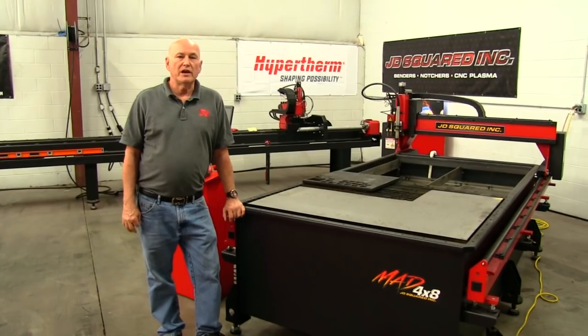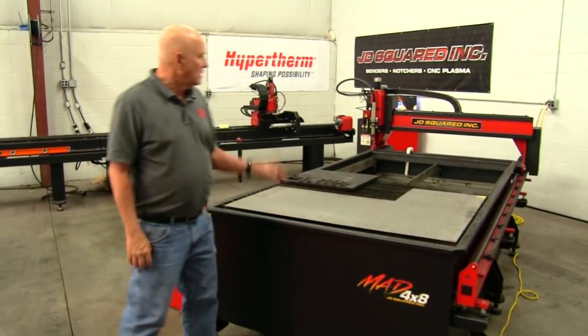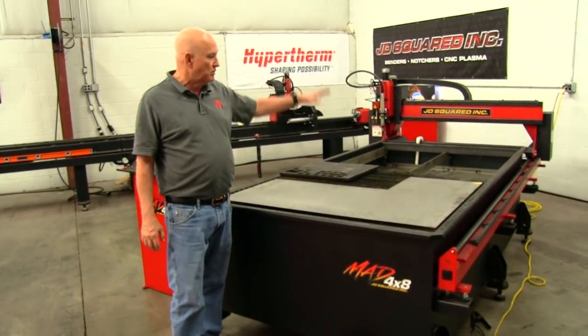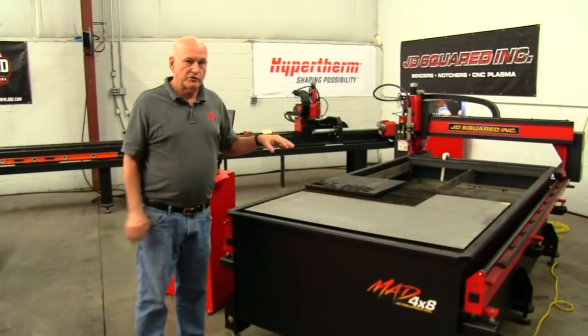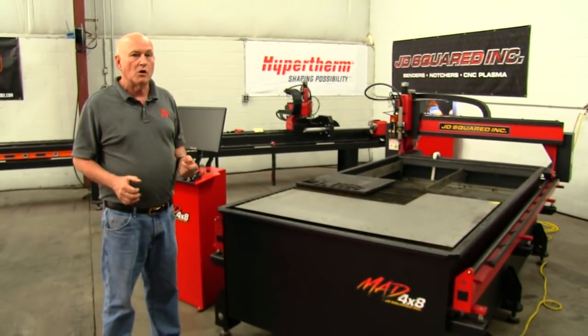Hey, Bob Hughes here. I'm the owner of JD Squared, and as you know, we built the MAD plasma tables. This is our customer demo table machine — actually the new adjustable water table where the water has been lowered to its low point. Anyway, we have had tremendous success with this machine. Very robust, everything's going great.